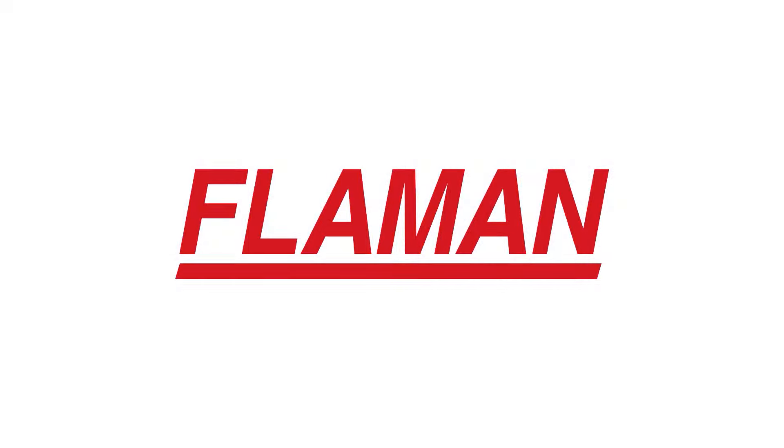If you'd like more information, contact your local Flaman store, give us a call and we'll help you out. You can also visit us online at www.flaman.com.